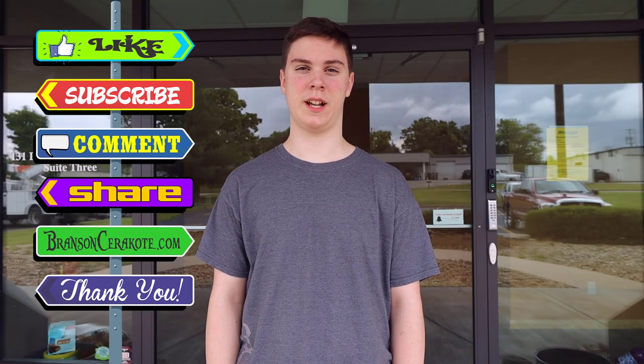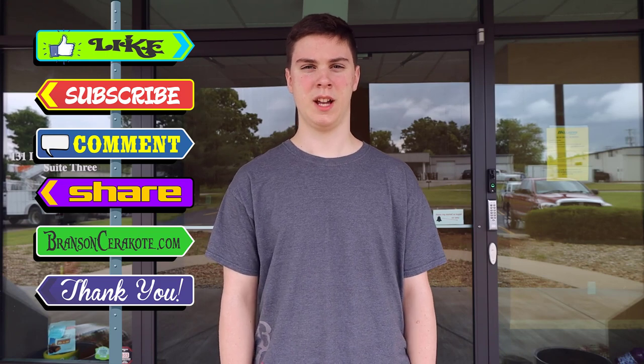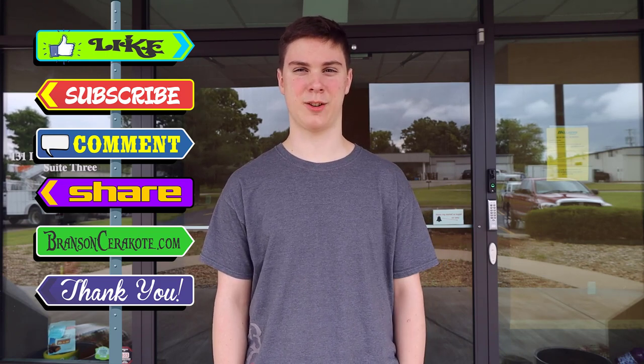Thank you for watching the video. Don't forget to like, share, comment, and subscribe. Check us out at BrinsonCerakote.com for your Cerakote, laser, and stencil needs. Have a great day.